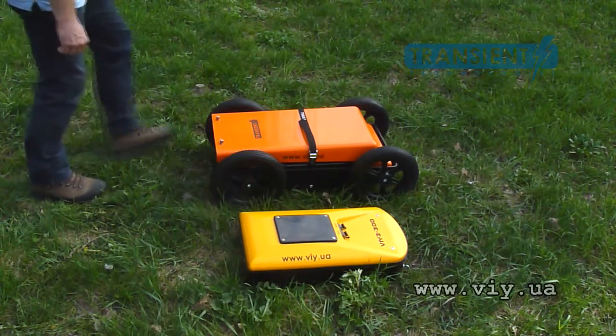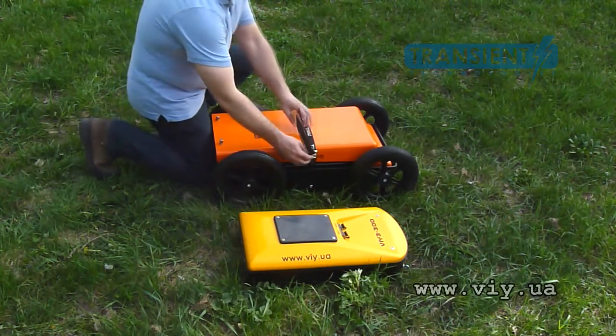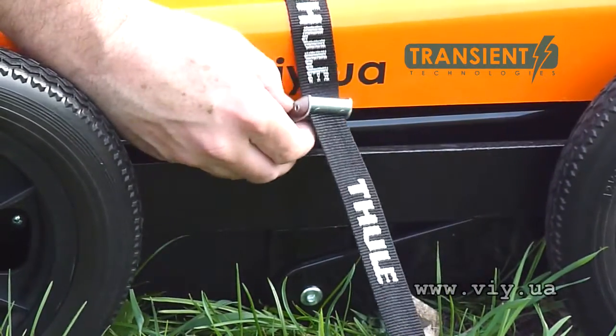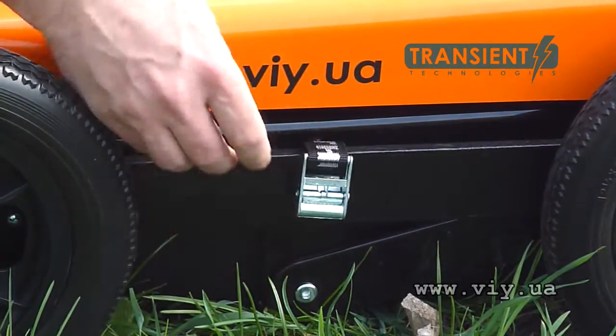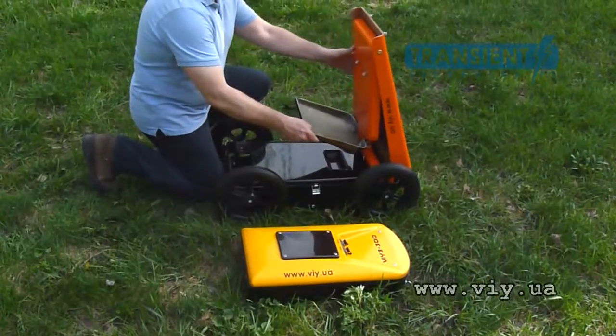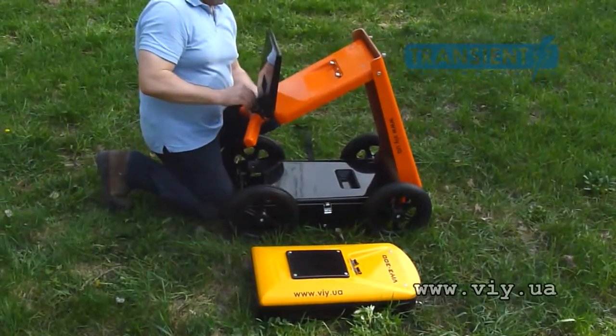In transport position, Cart 36 is folded and fixed by a belt. Unfasten the belt and unfold the trolley, then secure the computer shelf.